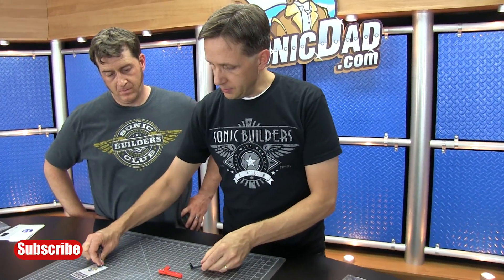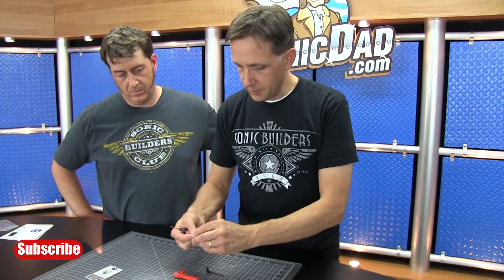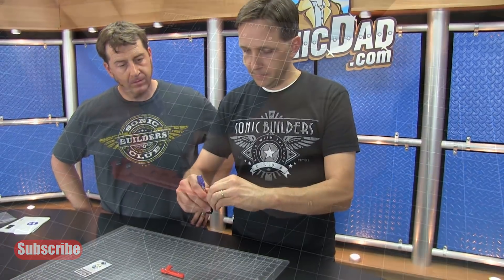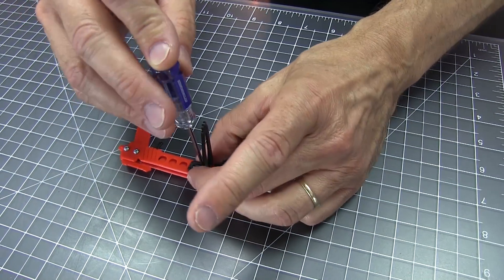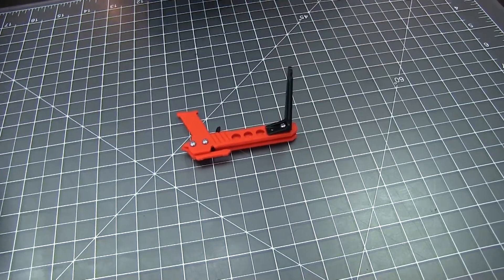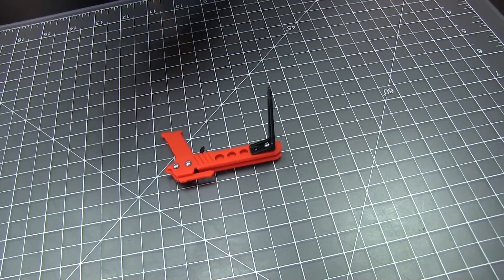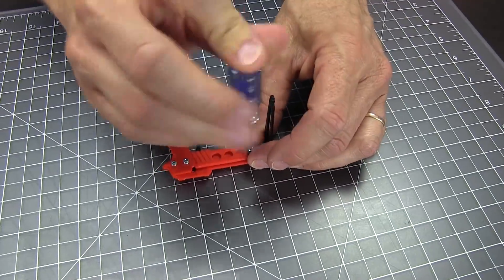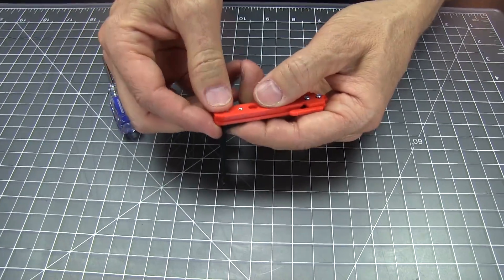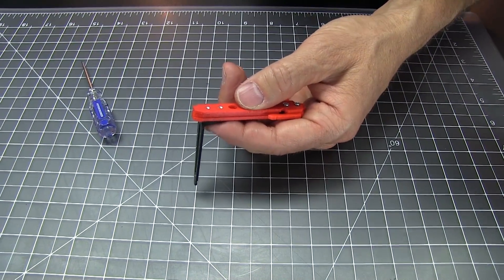Now with the crossbow frame still laying on your work surface, we're going to install one of the limbs. I'll take one of these little 256 screws, start it into the hole in the limb first, and place it right over the top of the standoff and thread it in. I want to back it off a little so it's loose, then grab the second screw. Now we can flip it over, make sure that stays together, and install the second end.